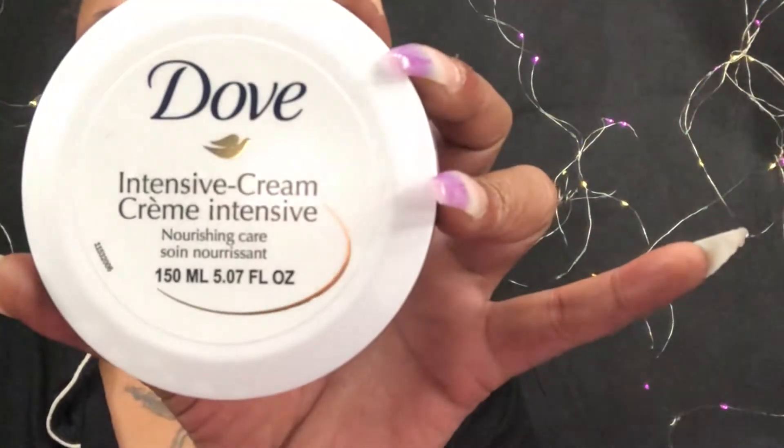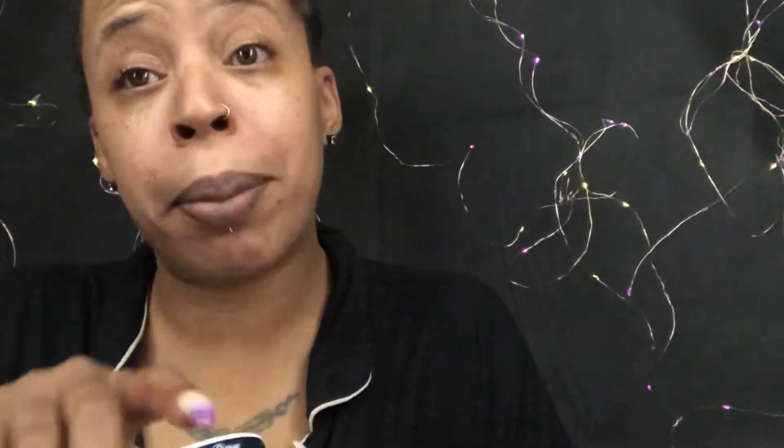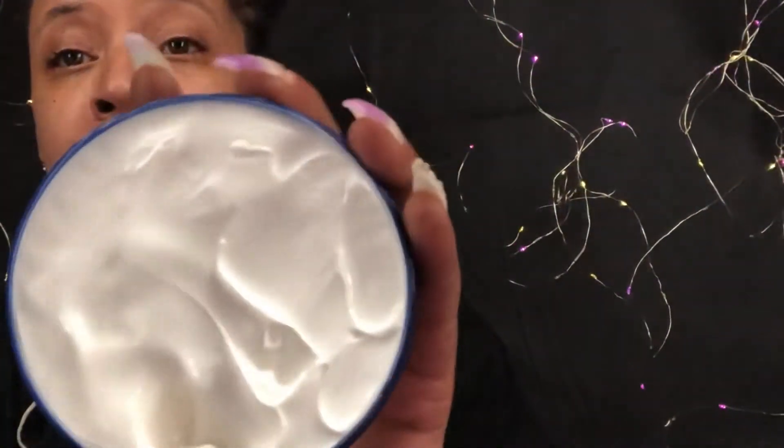We're gonna start our base today. I've already washed and cleaned my skin and moisturized with my Dove Intensive Cream — it's a little thick, but I concentrated it around the areas where I get dry: here across my eyebrows and around my mouth. The next thing I'm going to do is lock in this moisture.